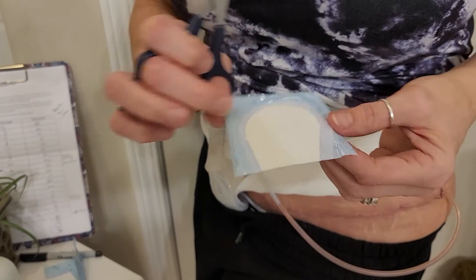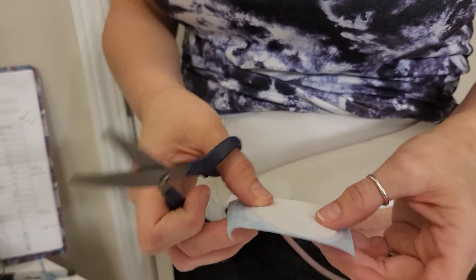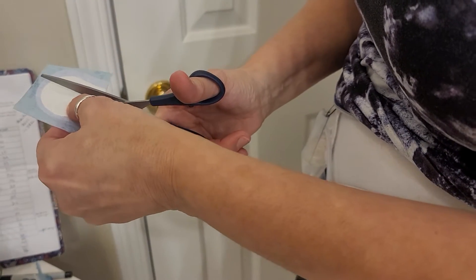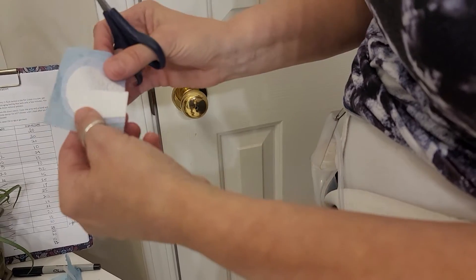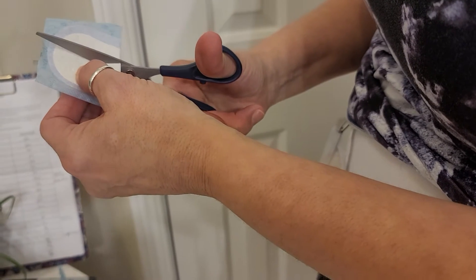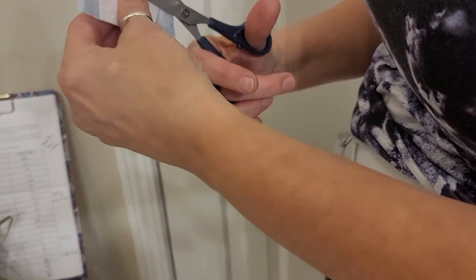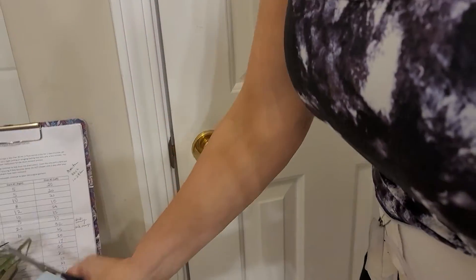It's still stuck to the plastic — I'm not going to do anything with that just yet. Now I'm going to cut up the middle of the panty liner. You can simply leave it like that if you want, but I'm more of a perfectionist, so I'm going to cut like this and like this and simply make a little area.